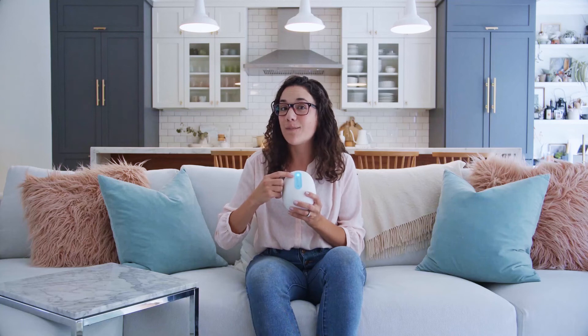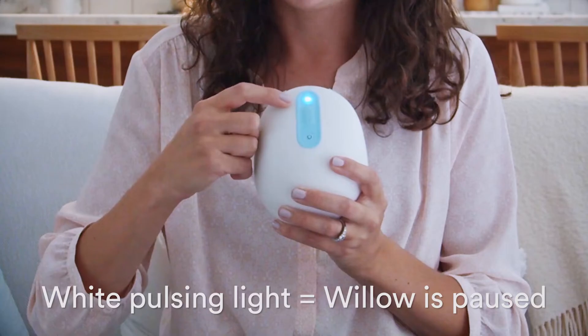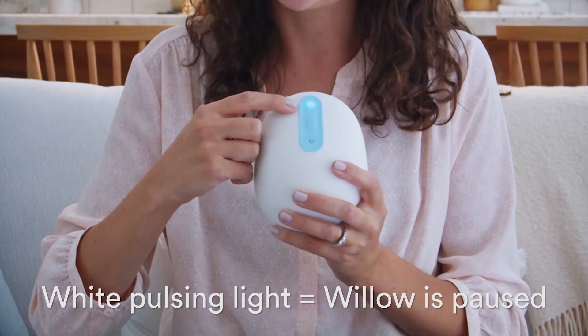The pump pauses automatically after 25 minutes of pumping. When that happens, the pump pause light will pulse.